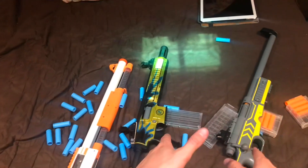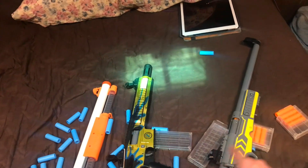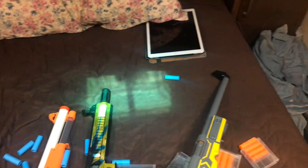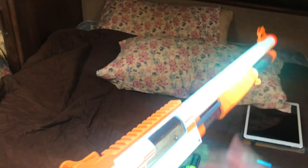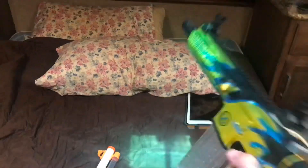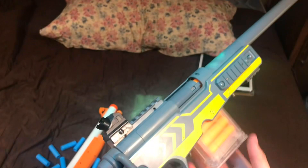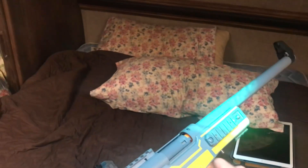Overall, the AWM and 416 have the most reliable mechanisms. The 416 can have extraction problems sometimes, and if you put a rubber band on it, it will also have extraction problems — but usually it's rock-solid. The AWM can have feeding problems, especially with the modified magazine, though I'm pretty sure that's a problem with my modified magazine. The shotgun is definitely the most problematic one, because if you push it too hard it won't feed well and jams a lot. In terms of reliability, the 416 is the best, and the AWM is second.